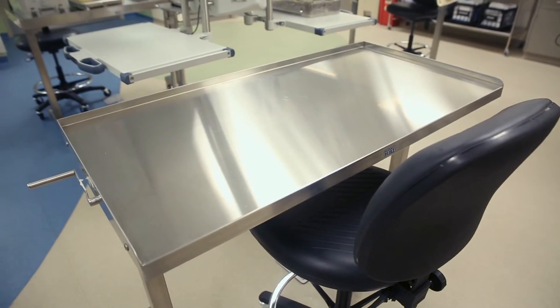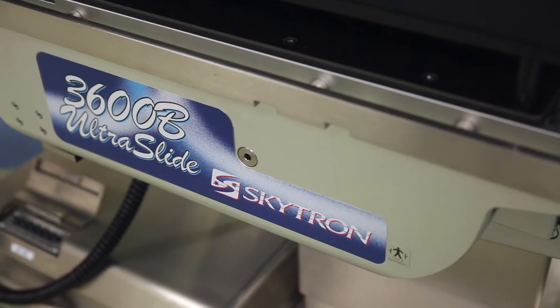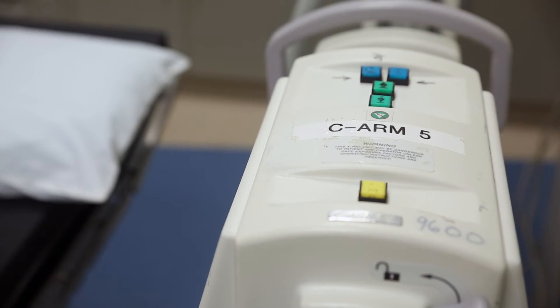We have stainless steel dissection tables as well as a surgical table which is radiolucent, so we can use it for imaging. We also have two C-arms in the lab, which we can use with the surgical table to get images of the cadaveric specimens if we so desire.